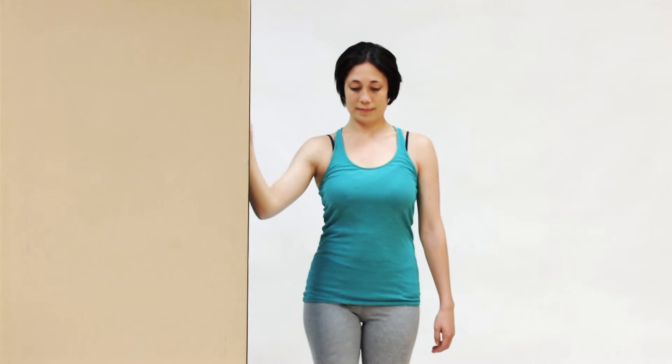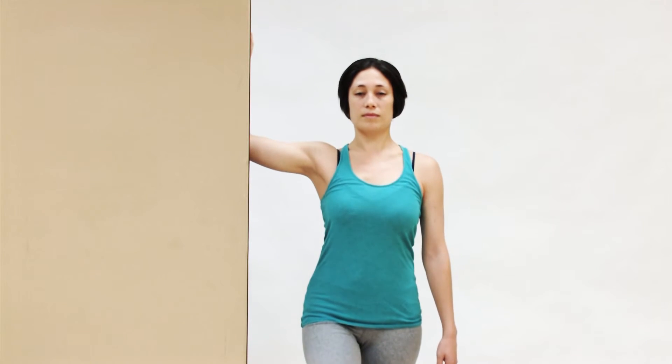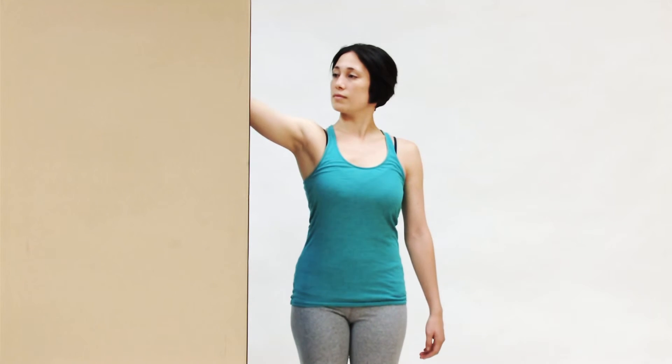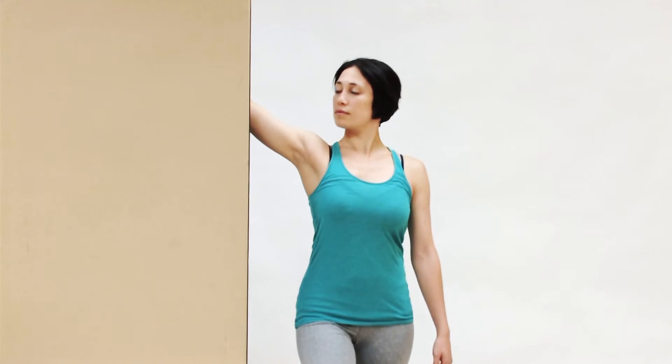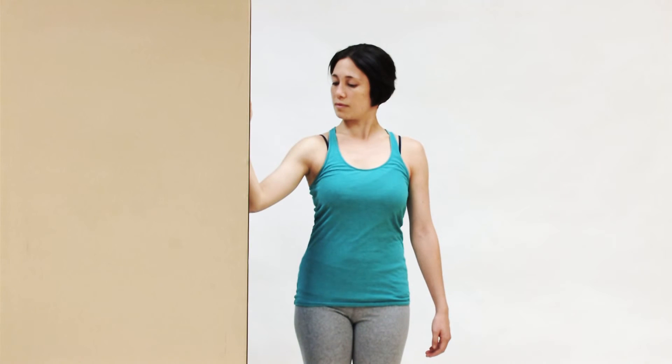Okay, just one more time for each one. This stretch, as with all stretches, can be done statically, where you hold the position of stretch for a prolonged period of time — perhaps 5 to 20 seconds or longer. Or it can be done more dynamically, where you do short held reps.